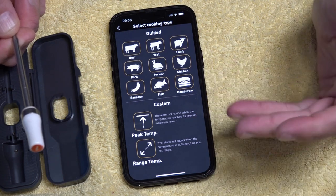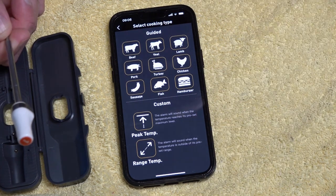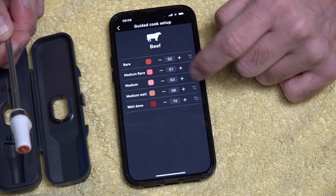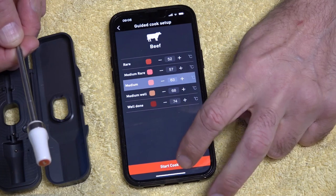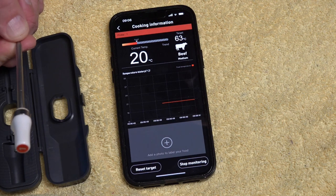The alarm will go off before it reaches the peak temperature, and then again when it hits that target temperature. So we'll just pick beef, select medium, and start to cook. Press continue.